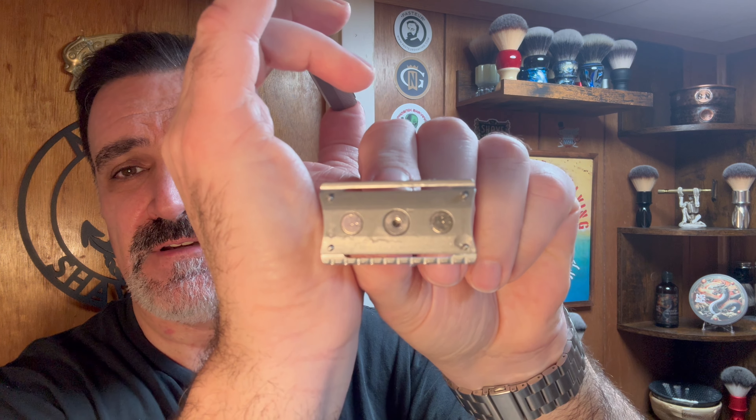It did a great job. I can definitely recommend it — if you're looking for a nice lightweight aluminum mild razor that can still get the job done and be pretty efficient, this Everyday Razor is pretty good and I enjoyed it. John, this will be cleaned up, sanitized, and on its way to you — hope you enjoy it as much as I did. Thank you, David, for sharing this razor with the channel — I really appreciate it. Great shave with Cookie Monster from Hoffman's. I'm going to finish off the shave with the aftershave splash.